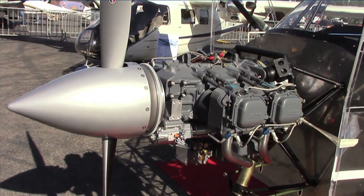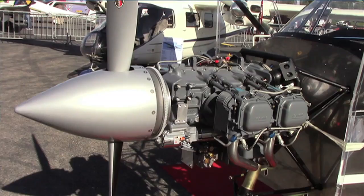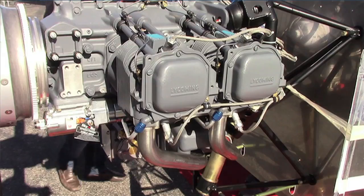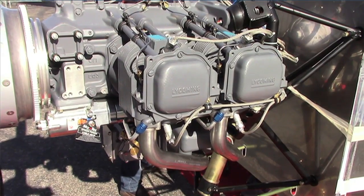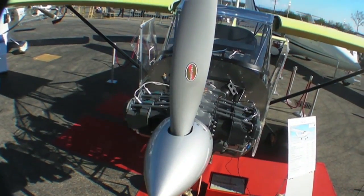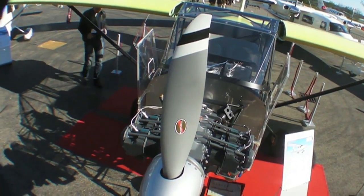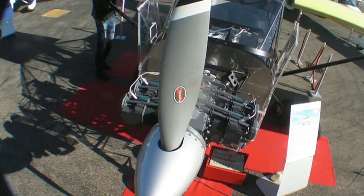The engine is powered by Lycoming — it's a 180 horsepower Lycoming IO-360 M1A, which we selected because it has the possibility of using alternative fuels or MoGas. We are also designing the fuel system to be able to withstand vapor lock, and we'll be testing that very shortly. It's a high wing, so the vapor tends to go towards the fuel tanks.